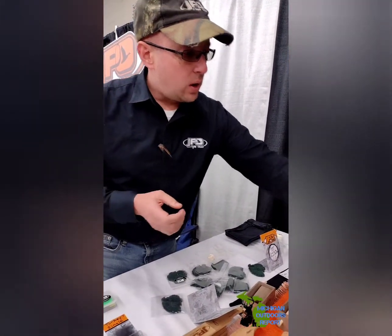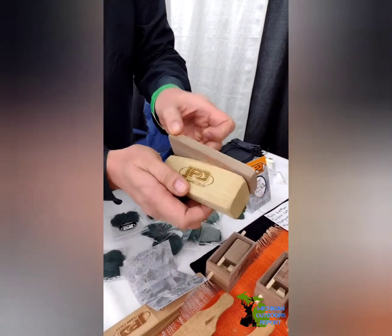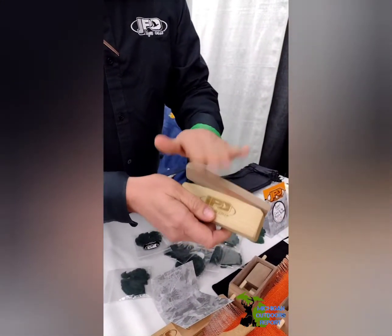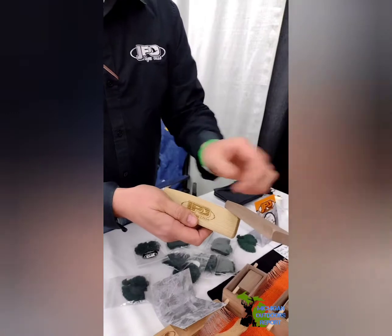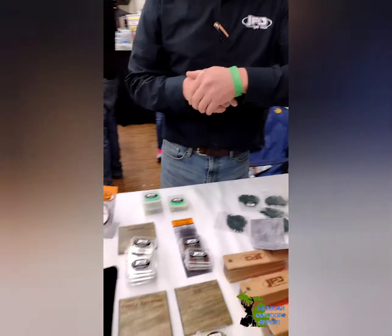And then this is a nice little call here — this is a modified box call. And they have a cutter too, so you can cut it. That's pretty sweet. It's a nice setup. Very neat.